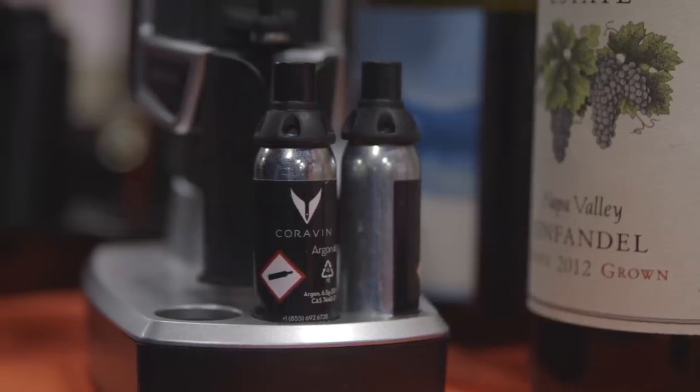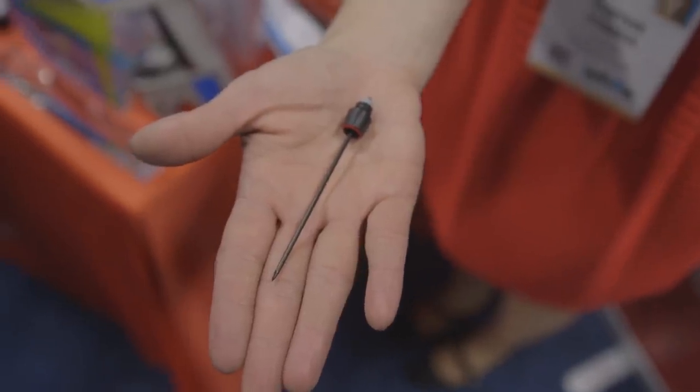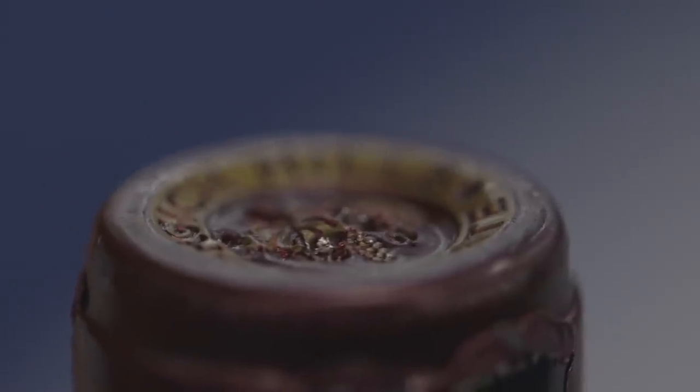If you've ever looked up wine preservation techniques, argon is a really common one. You can buy canisters of argon and pump it into the bottle and then put your own cork back on top. This does it without actually ever fully removing the cork, which will theoretically preserve it much longer. The idea is that argon is inert, so it doesn't interact with the wine at all — so you won't have any aging or spoiling effects.